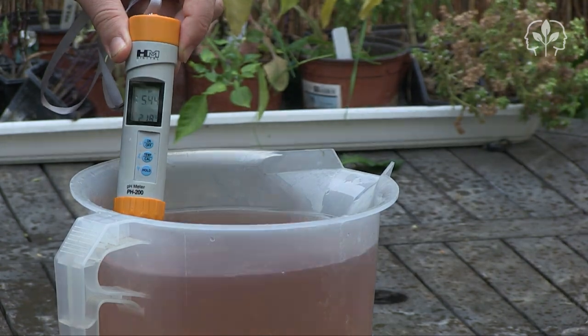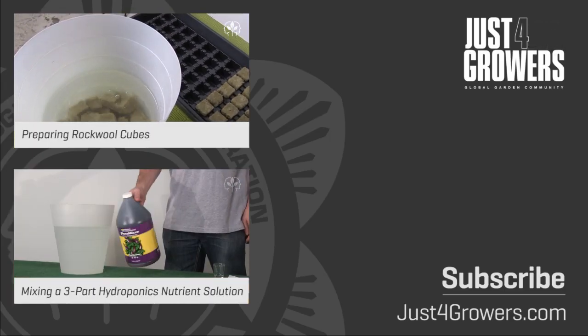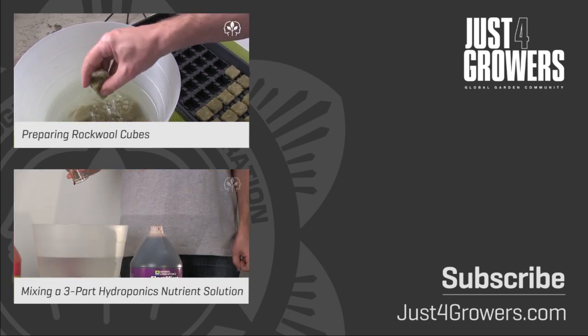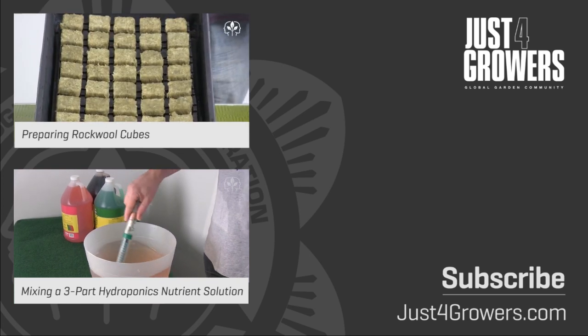Don't forget to comment, and remember you'll find tons more videos, articles, and downloadable PDFs at www.justforgrowers.com, the global garden community. Thanks for watching, and we'll see you next time.